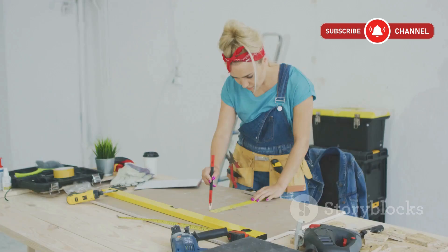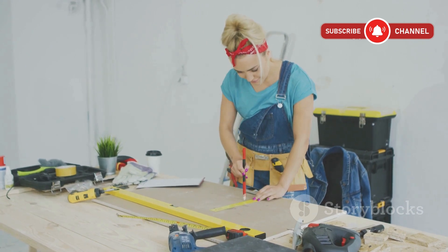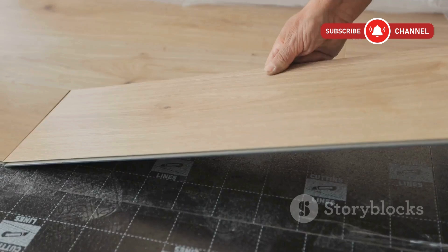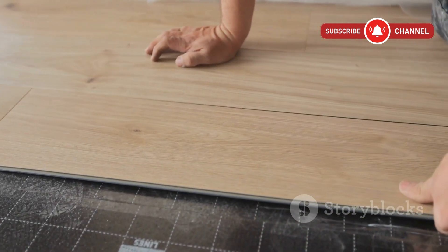Let's talk basics. 5/8ths inch plywood is, well, 5/8ths of an inch thick — about 16 millimeters if you're into metrics. It's a bit lighter, a bit cheaper, and it's been the go-to for subfloors in a lot of homes, especially older builds.